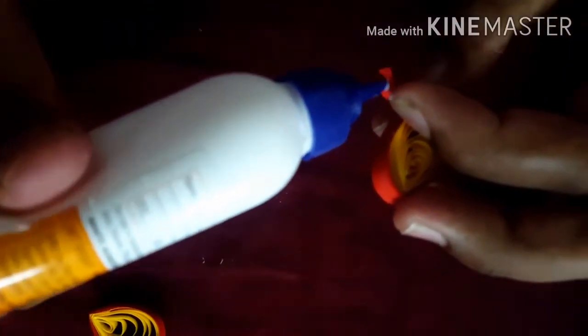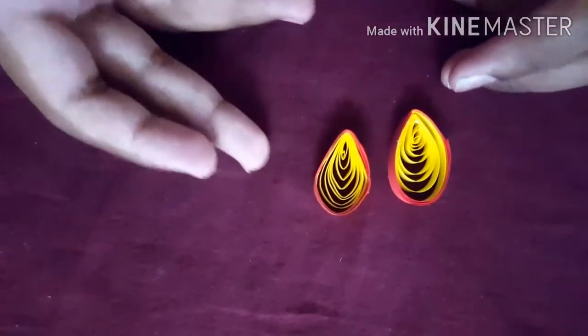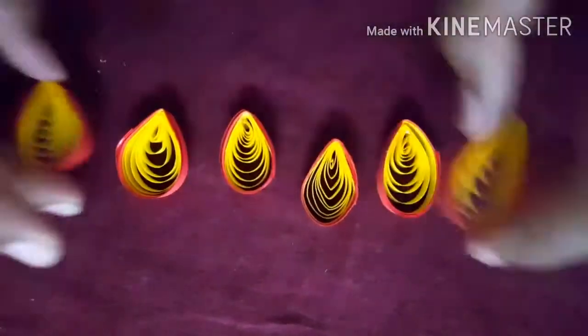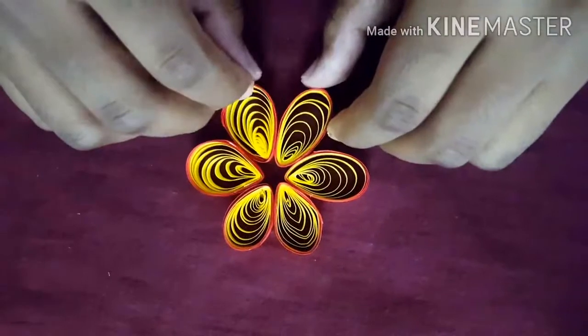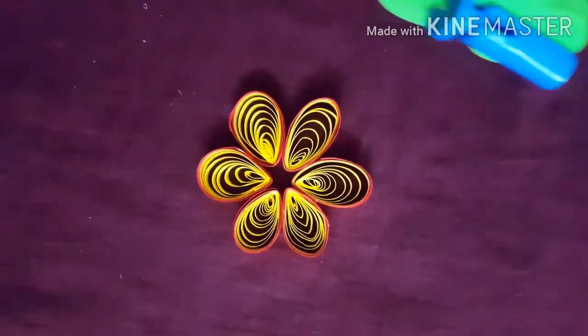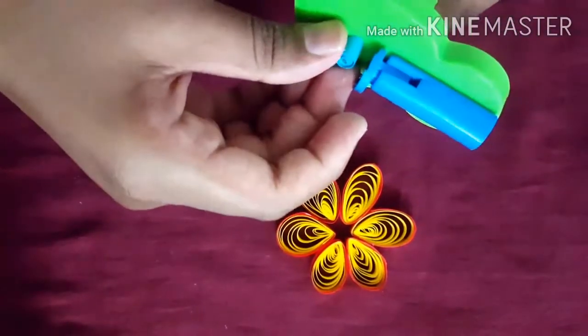Take the glue and stick this. Now these two are ready — make another four the same like this. See, now we need to align them for the flower. We should keep them like this, and make one more strip with another color like this.